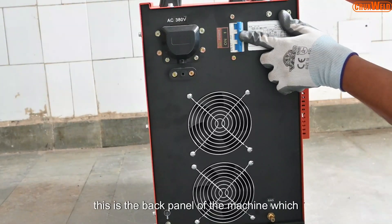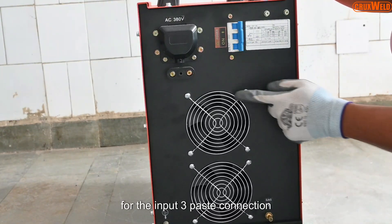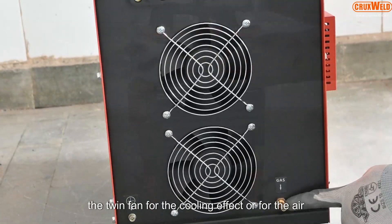This is the back panel of the machine, which comes with the MCB for the input 3-phase connection and the twin fan for the cooling effect.